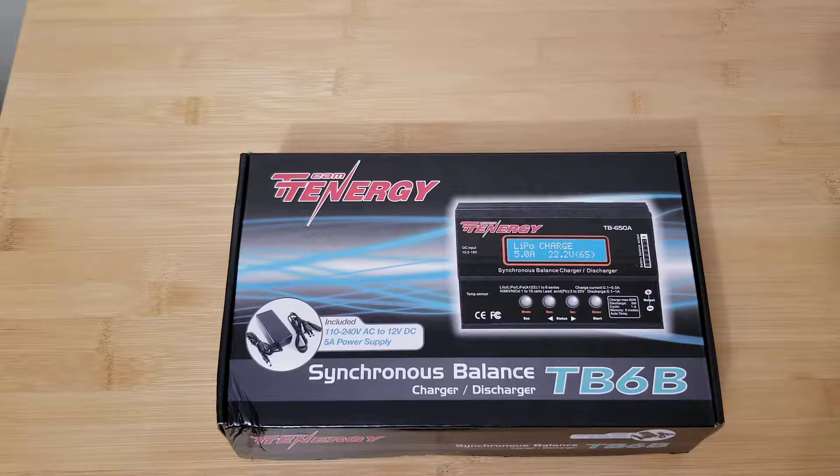It's about 40 to 45 bucks depending on where you get it. I guarantee if you order it from China you can probably get it for 30. I'm an instant-gratification kind of guy — I like my stuff quick.